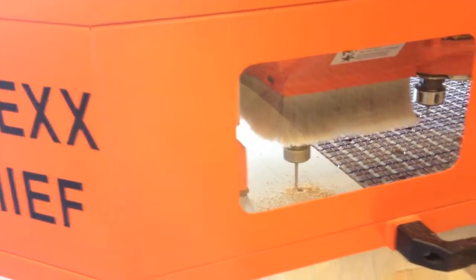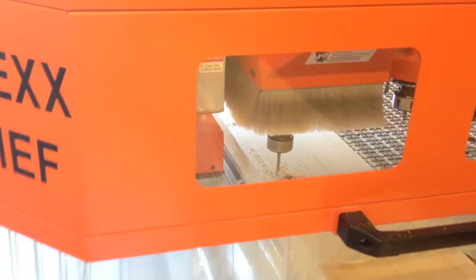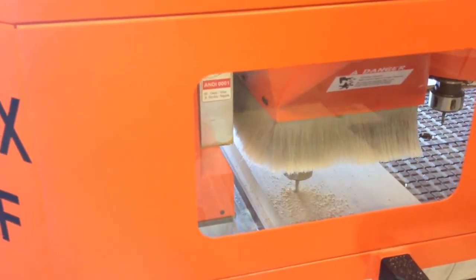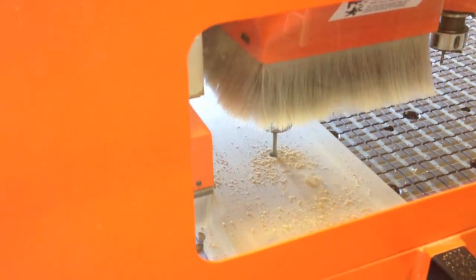We've got 9/16-inch holes in certain locations for through-dowels or all-thread that goes all the way through the wall. We do that in three different passes — you're looking at the last pass of a 9/16-inch hole with a 3/8-inch bit. That's what that's all about.